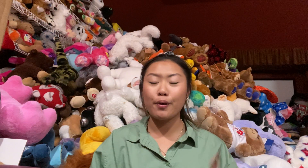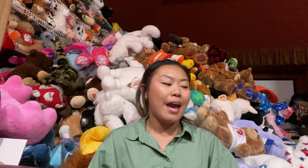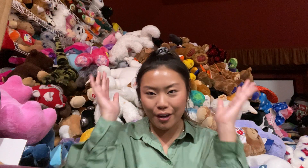Hi guys, so I am back with part 2 of the Hello Kitty/Sanrio collection and as you can see I am in a whole new outfit, whole new hair and everything.